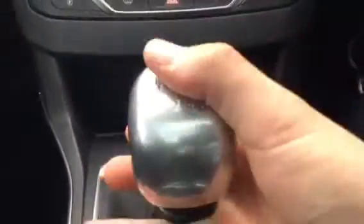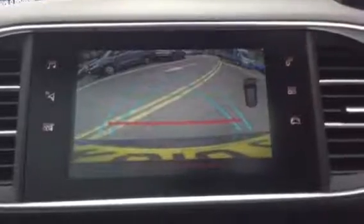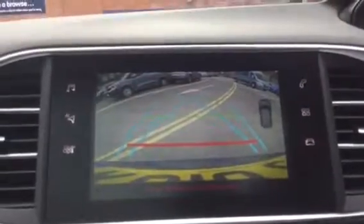Put the car into reverse. As you can see, we've got a reverse camera, and you've also got the parking sensors shown on the right.